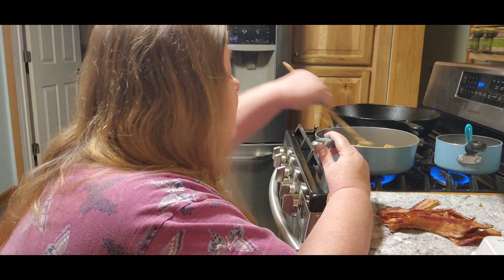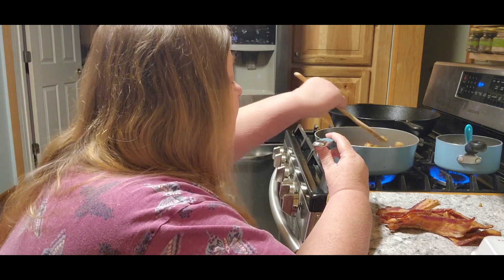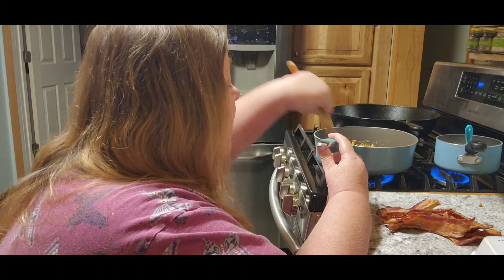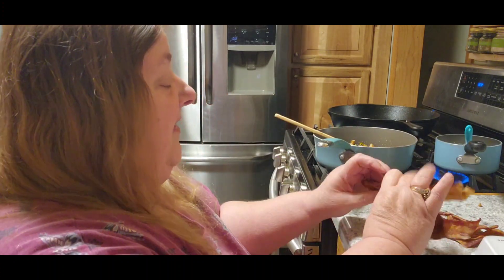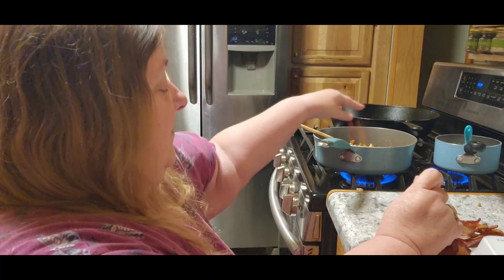Now what I'm going to do with the potatoes while they're warming up — I had already seasoned them last night, so I don't need to do that either. I'm going to take my bacon and break it up into pieces and throw it in there with it.